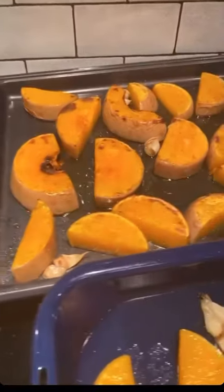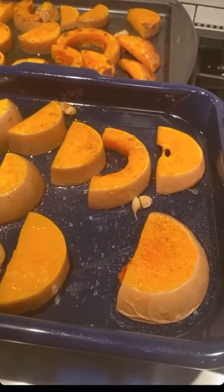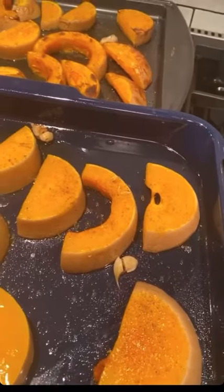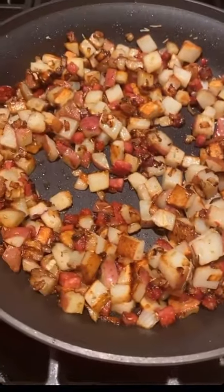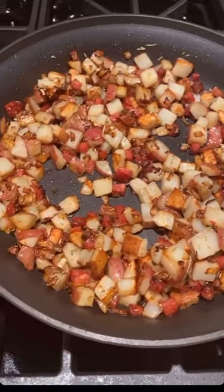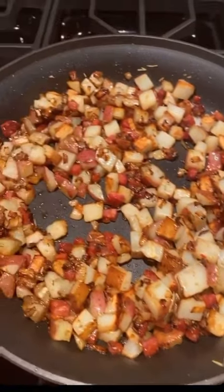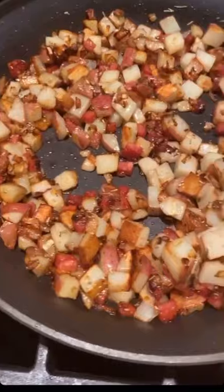The butternut squash is out — they look really beautiful. I'm going to leave them to cool for a bit because I'm going to have to touch them with my hands, so they have to cool quite a lot. These are my lovely potatoes and sausage and they are getting so nice and golden. You don't have to worry about them all being completely the same.